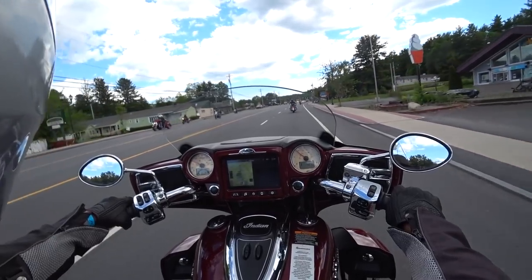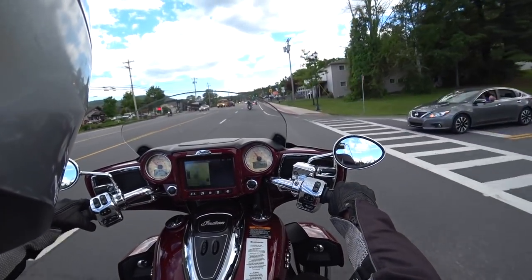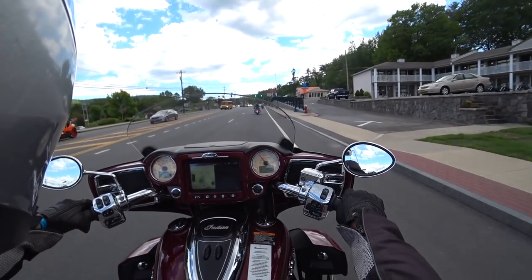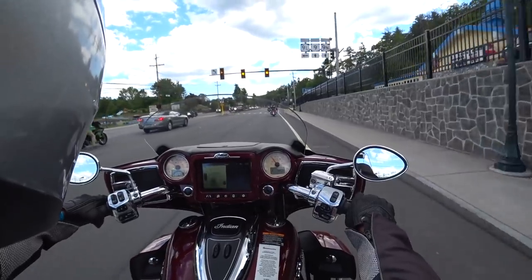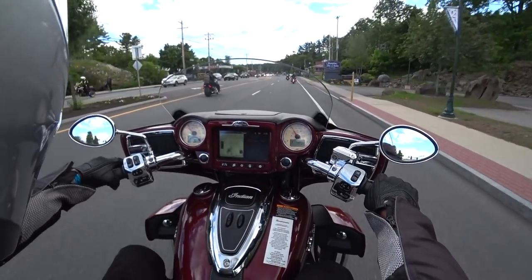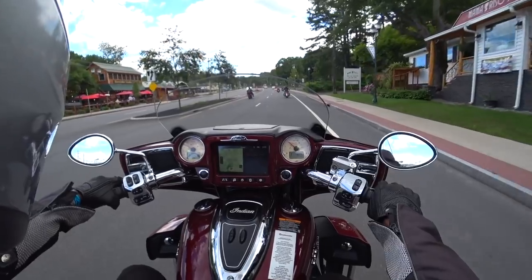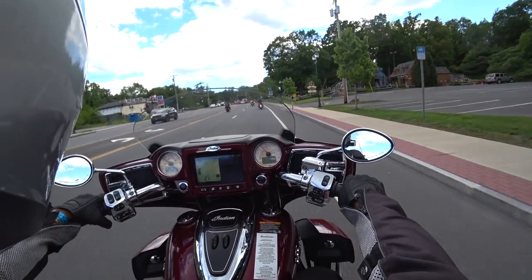The seat feels good — it feels like they use the firmer option, which is nice. Maybe that actually helps keep you a little bit more comfortable. On the left you have your audio controls; the cruise control is on the right along with your start and stop buttons. You have your fog lamps on the left up here on the dash and your power start over here.